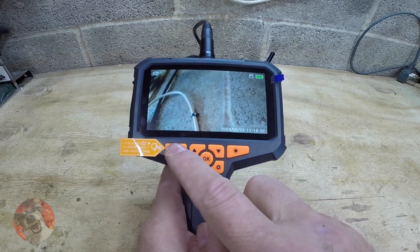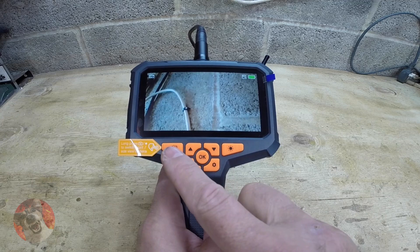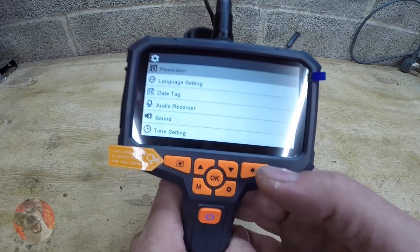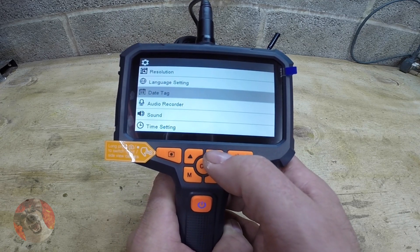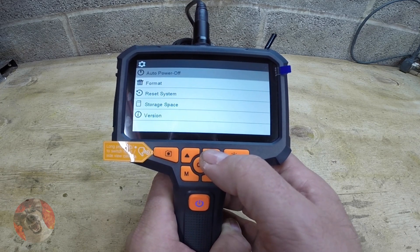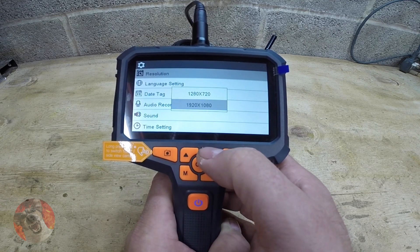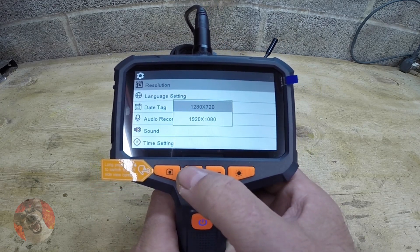If you press that button quickly, it will take you to your recordings — but as you can see, I don't have an SD card. The menu button takes you to your settings, where you can see options for resolution, language settings, data tag, audio recording, sound, time settings, auto power off, format for your SD card, reset system, storage space, and version. Click OK to go into the menu, where you can select your desired resolution.